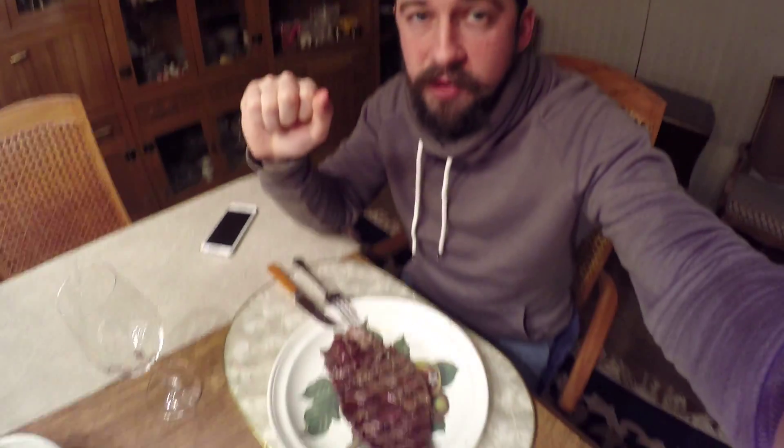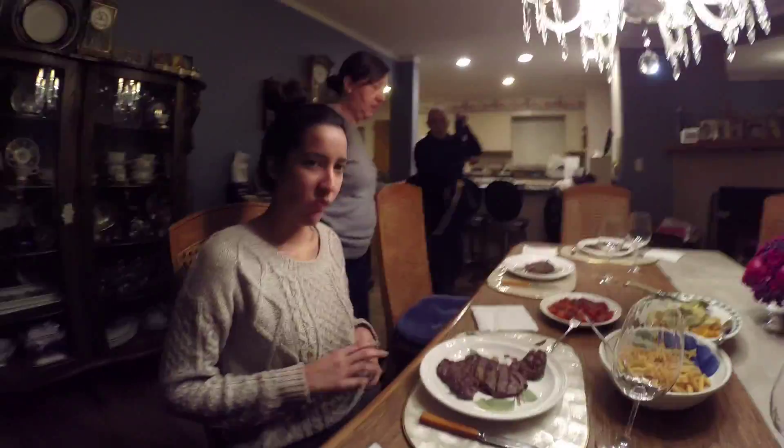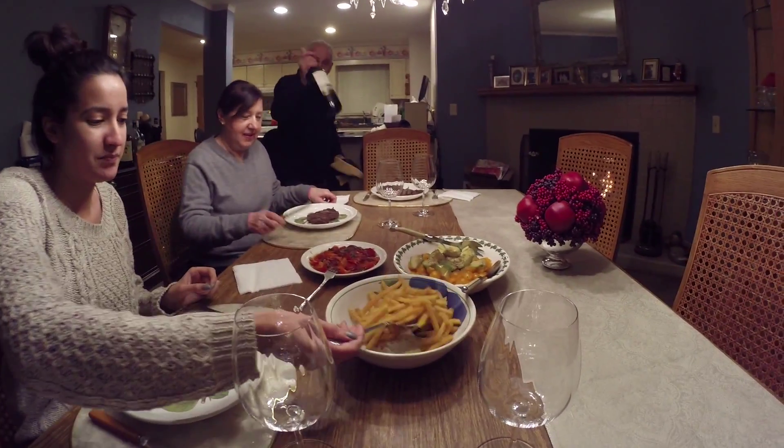Yeah, this is the restaurant — my parents' house, the best restaurant in New Jersey. So today on the menu we've got a lovely steak, french fries, some salad. My mom — she's the waitress, she's right there. She didn't want to be on the camera but she ended up being on the camera. So yeah, we're gonna enjoy this delicious looking dinner — steak looks good, I already took a piece and it tastes very good. The roasted pepper looks good too.